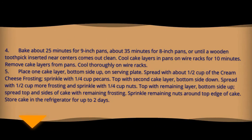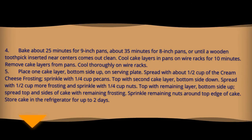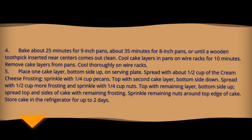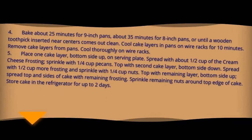Place one cake layer bottom side up on a serving plate. Spread with half cup of the cream cheese frosting and sprinkle with one-fourth cup of nuts. Top with second cake layer bottom side down, spread with one-half cup more frosting and sprinkle with one-fourth cup nuts.